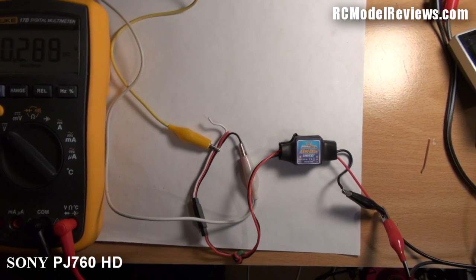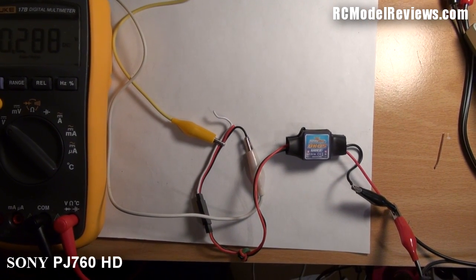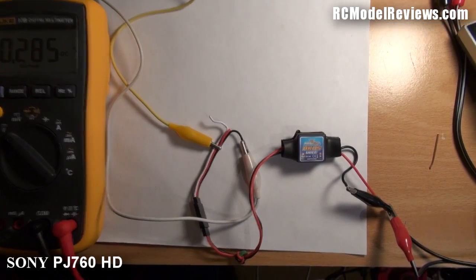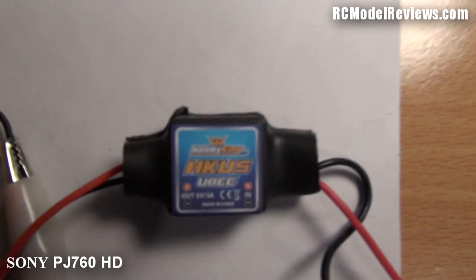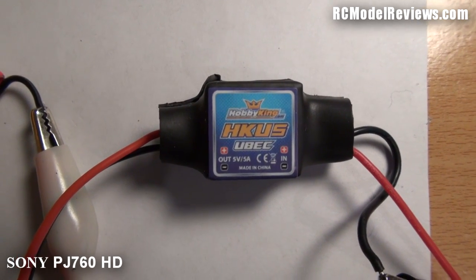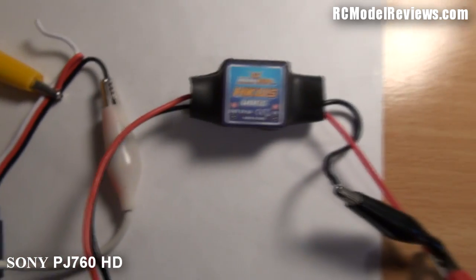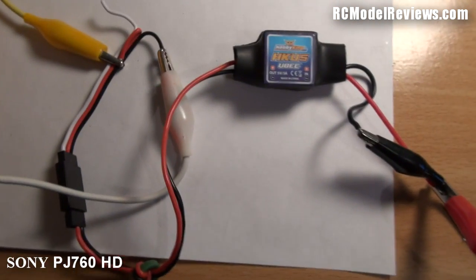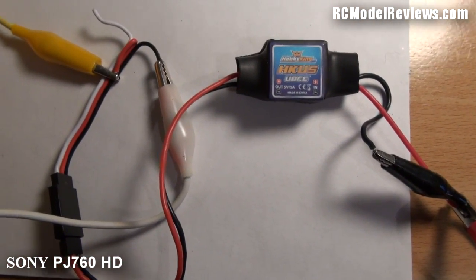Hello RCModelReviews viewers, just a very brief video here. Partly I want to check how well this new camera handles close-ups, but what I've got here is a Hobby King UBEC. I bought this for use with the FPV backpacks — this one doesn't work, so I'm going to see if I can find out what's wrong with it and do a little bit of fault finding, taking you along for the ride.